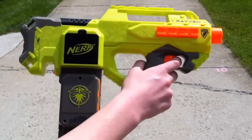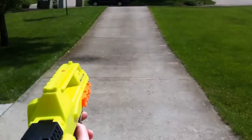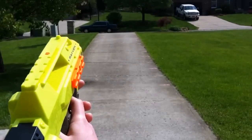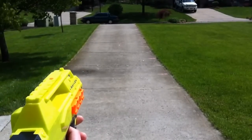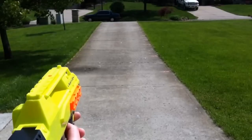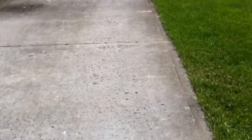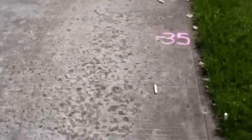We are now going to fire off 10 shots from an unmodified Nerf Raven. Our short range ended up being about 30 feet, while our longest shot ended up about 45 feet.